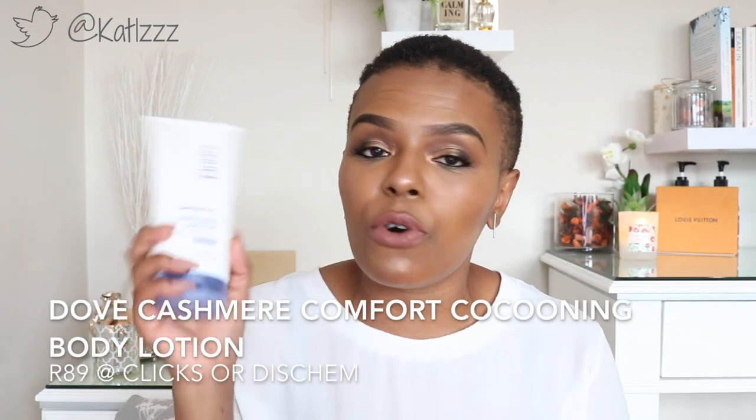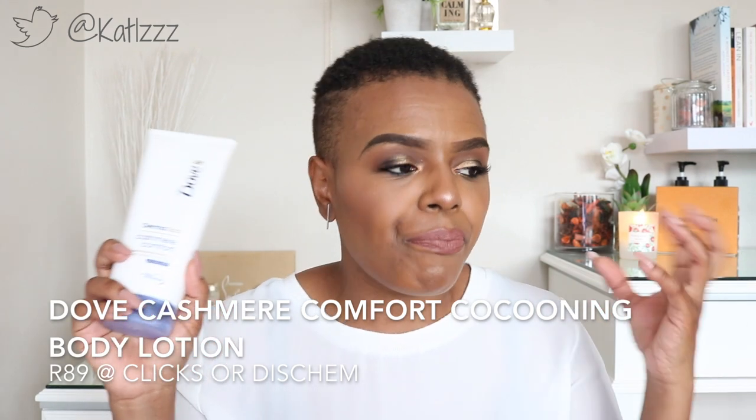The Cashmere Comfort Cocooning Body Lotion is what I'm currently using. I switch between it and the Palmer's Daily Skin Therapy on a daily basis. It's nice, but moving into winter my skin is a little drier and this is slightly on the lighter side. I think the body butter from this range would suit winter better. It does moisturize and does what it's meant to do, but for me I just feel like I need something a little bit thicker.